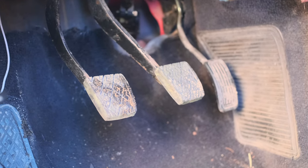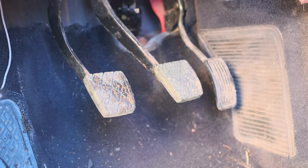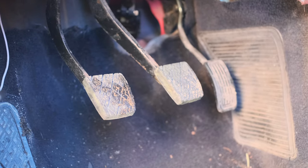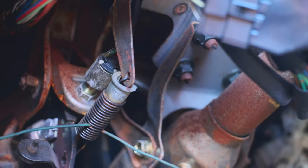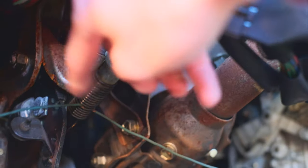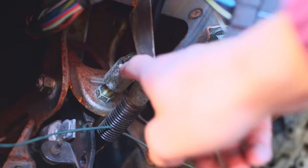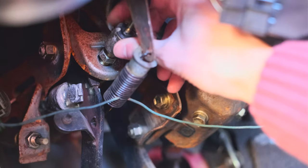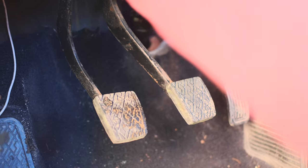Working under the dash is a total pain in the butt — it's extremely crammed and dark. Anyway, to adjust the height, at the top of the pedal there's a lock nut on the front side. You have to first loosen this, then you can just hand turn the adjuster to raise and lower the pedal. Here I got it loose now, and you can see how easy it is to actually turn. Pretty simple.